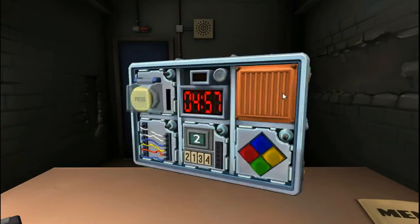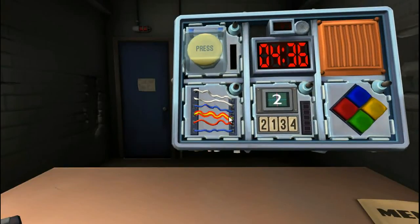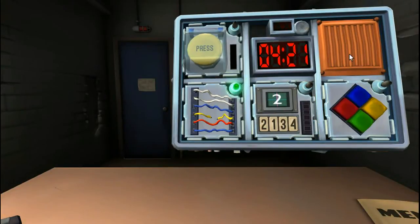Let's start with wires. There are six wires: white, white, blue, yellow, red, blue. How many yellow wires? One yellow wire. How many white wires? Two. Cut the fourth wire. I was just counting — I want to get it right. I'm alive.